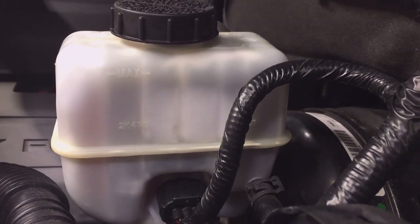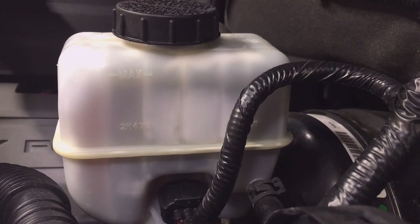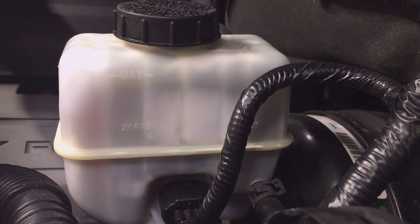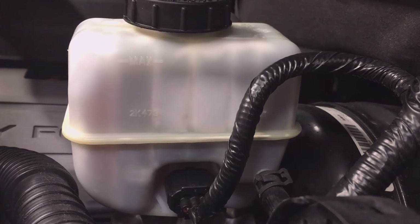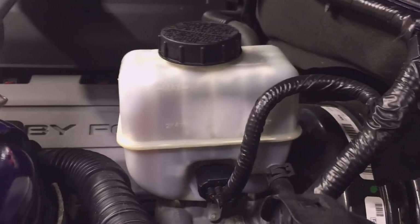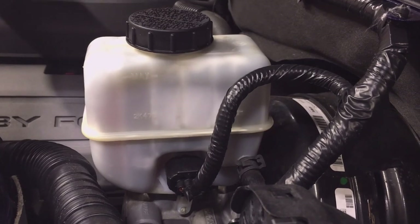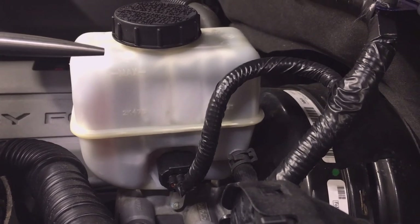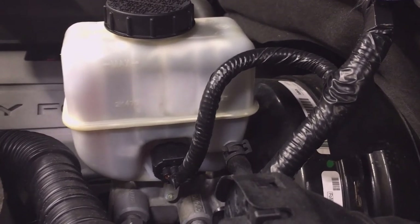If you suspect a leak, inspect first the calipers, the master cylinder on both sides, inside near the brake pedals, the anti-lock brake module, and then the brake lines and hoses. To add fluid, simply remove the cap and add fluid here. Use caution when adding it — brake fluid can be hard on paint, so make sure you wipe up and clean up any spills.